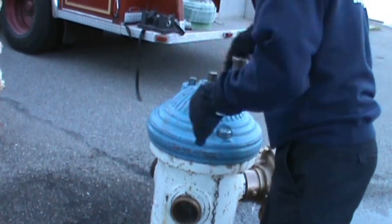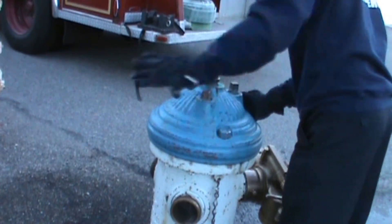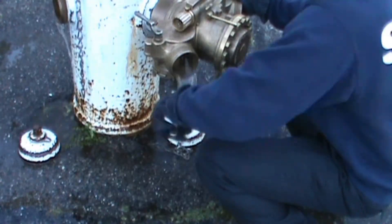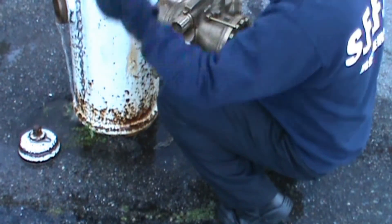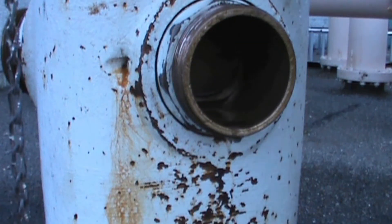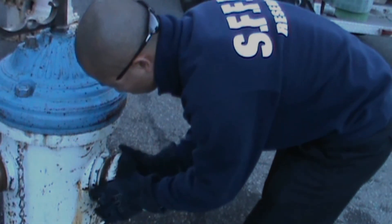Close the gate valve and then the king valve. Bleed the Gleason and disconnect. Bleed the hydrant by opening the gate valve and then re-center the gate. Finally, replace all hydrant caps.